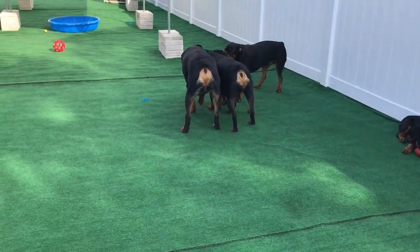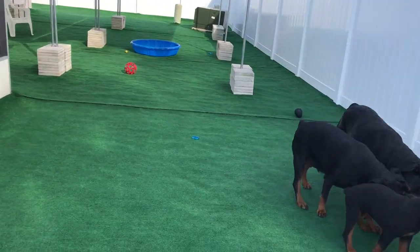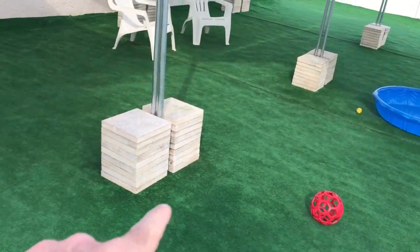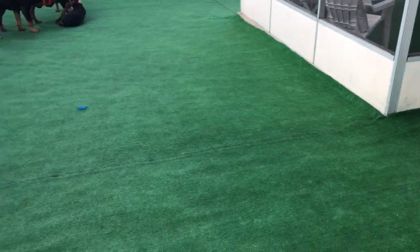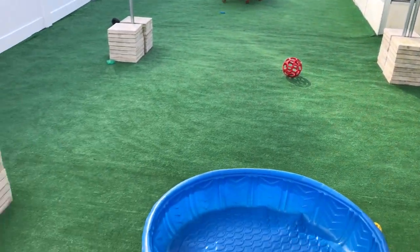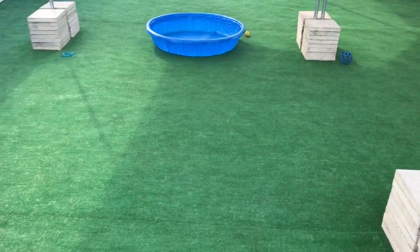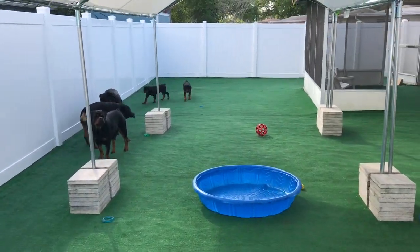I watched a bunch of YouTube videos and I know how to do it the right way, but it was too expensive, so I ended up doing it with just a shovel and a broom. I dug up the grass with the shovel, smoothed it out with a broom and a two-by-four, then laid another piece down. The carpet is from Home Depot — about 99 cents a square foot. Once I got a 12-foot section done, I'd move over and start digging up the next 12-foot section.